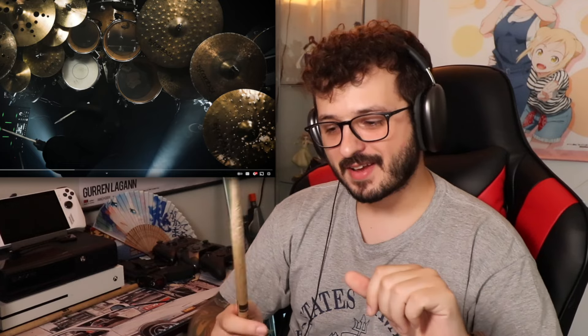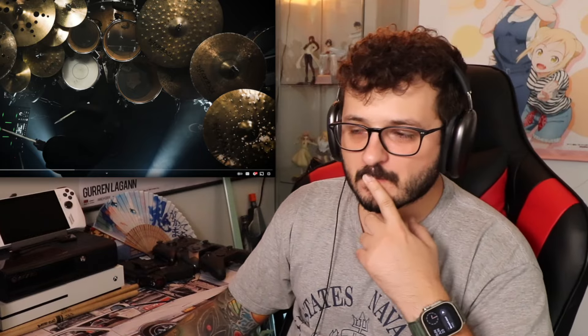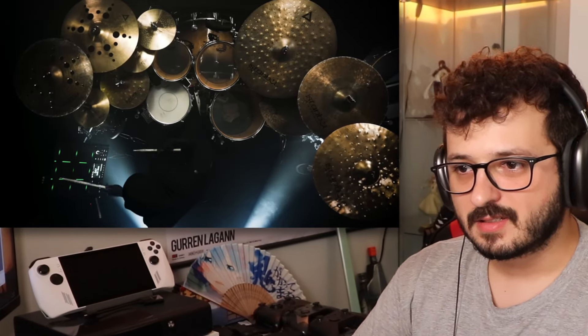Now that I'm actually holding this in my hand to try it myself, that makes so much more sense than sliding it down and using the thick side. Because I bet he just goes *ding* and can just rotate the hand and bring it right back into grip. Wow, already learning something — and I've been playing for so long. That's really sad.